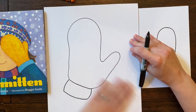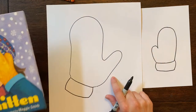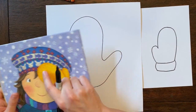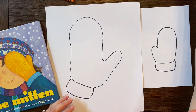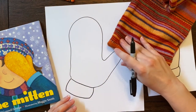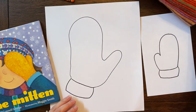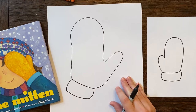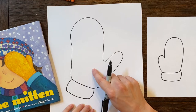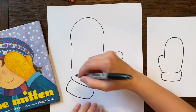Your assignment is to use the mitten as inspiration and include patterns using different lines and shapes. I want you to show repetition — if you look at my scarf, it repeats stripes and other little designs. You're going to show repetition by repeating different things. I'm going to make different rows of stripes.